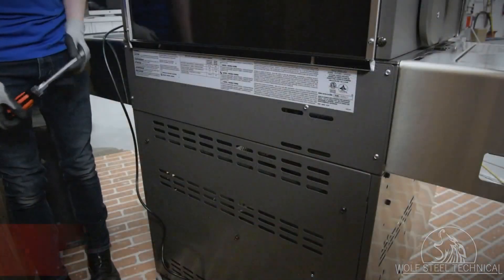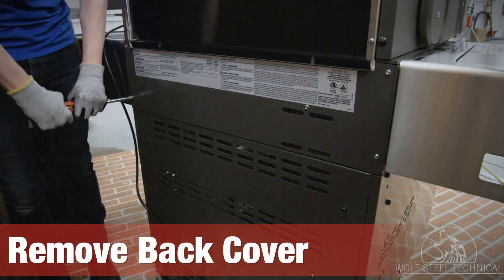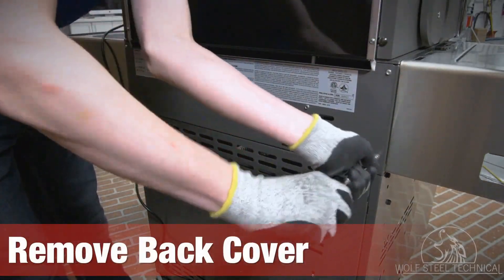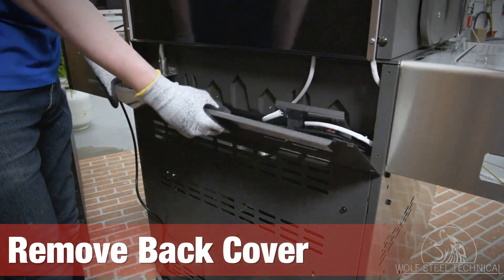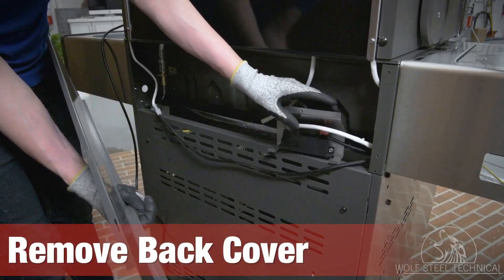Remove the back cover using a quarter inch drive wrench or socket. The cover is located at the back of the grill between the grill head and the cabinet. Ensure the igniter block and bracket remain within the opening.